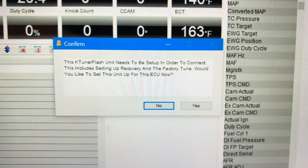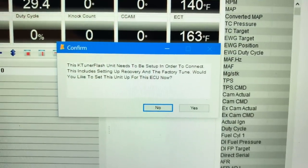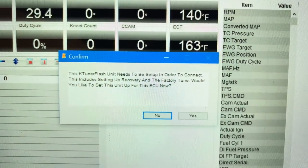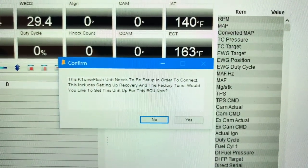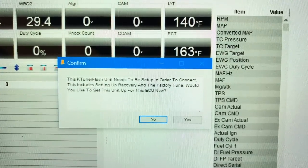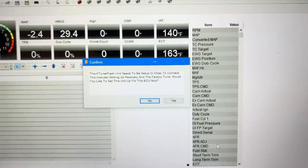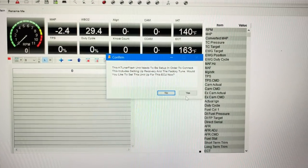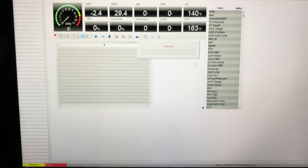The next box that pops up says: 'KTuner needs to be set up in order to connect. This includes setting up a recovery and the factory tune. Would you like to set up this ECU now?' We're going to go ahead and click yes and it is preparing.